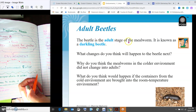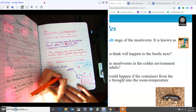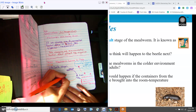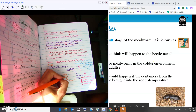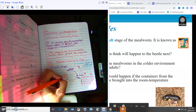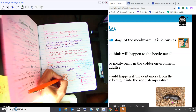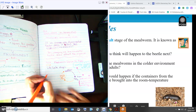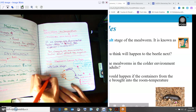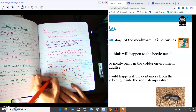The beetle is the adult stage of the mealworm. It is known as a darkling beetle. Let's come back to our notes — we have the beetle, and we can try to draw it. Our picture shows a longer body, obviously a shell, it's black, it's got its legs, and then it has the antenna. It lays eggs and becomes the larva again. The beetle we've actually been watching is called a darkling beetle, and here in North Carolina you might see these darkling beetles out in your yard.